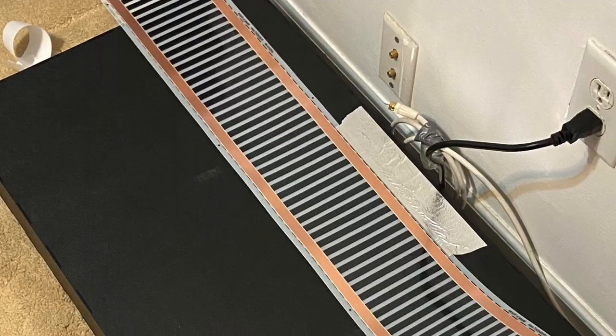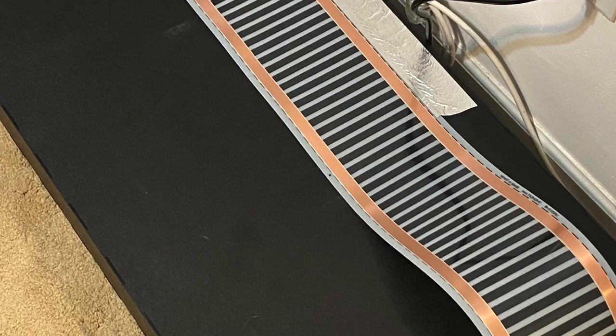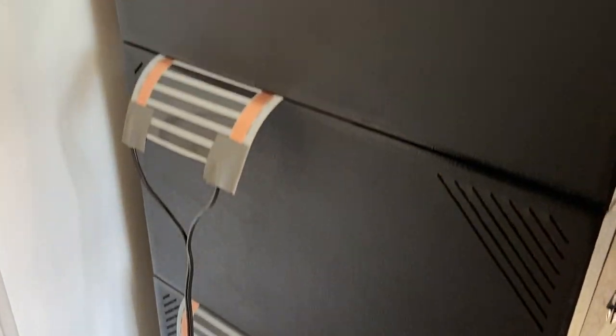I'm going to include a picture on the screen of how I laid the heat tape out on the bottom stand — this is how I did it for all of the enclosures. It starts with the end of the connection on one end, then I laid it straight across the top of the stand where the bottom of the first enclosure would be. From there I weaved the heat tape throughout each enclosure, and I'll include a picture of the siding of the enclosures so you can see how they've been weaved.